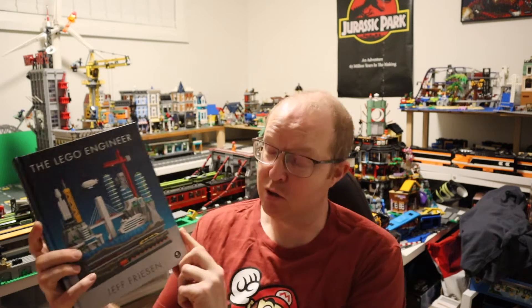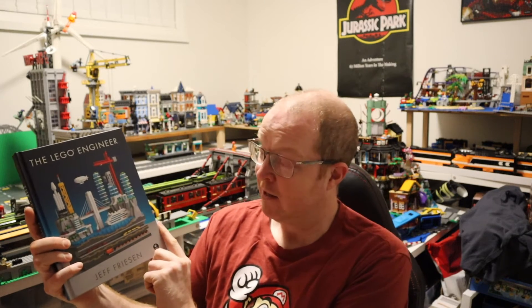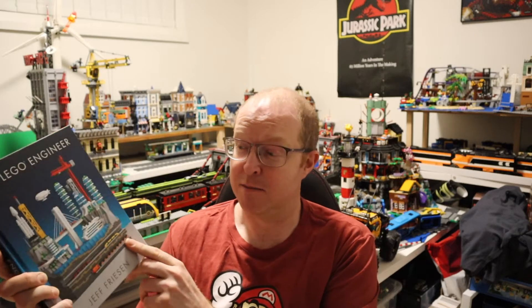G'day YouTube, today's video is again brought to you by my friends over at Nostarch Press. A big thank you again for sending me this book by Jeff Friesen, who happens to be one of my favorite MOC makers in the Lego community. He specializes in micro builds and his work is first-class.